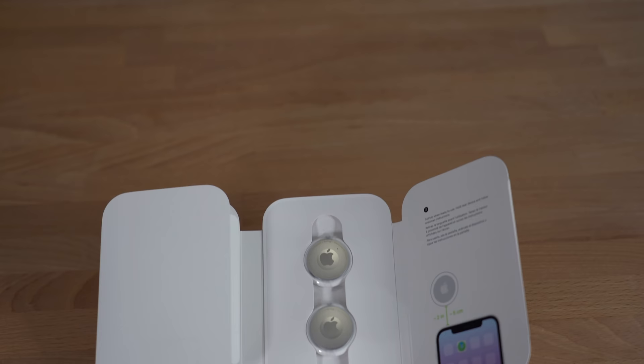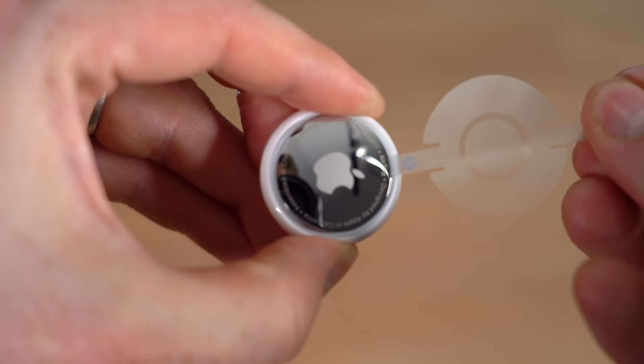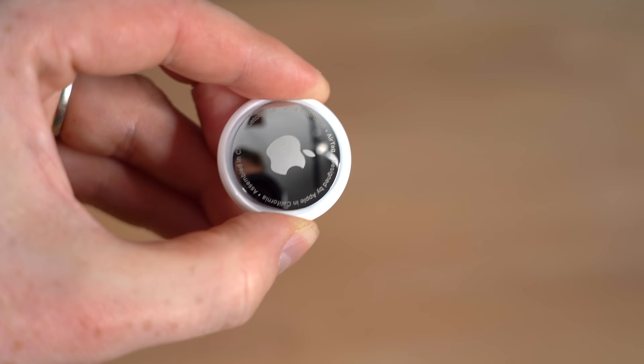The thing that really drew me to the AirTag and got me to buy not one but four was how good it looks. I'm a sucker for good design and this is one of the best-looking white and silver things I've ever held. It's just such a clean and simple-looking piece of tech and I absolutely love it.